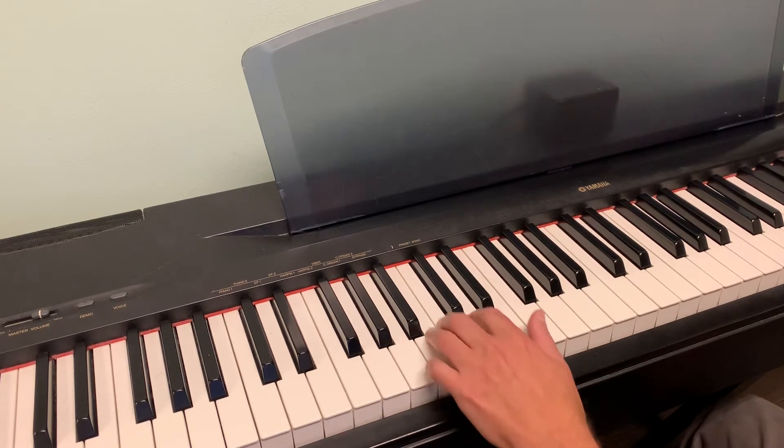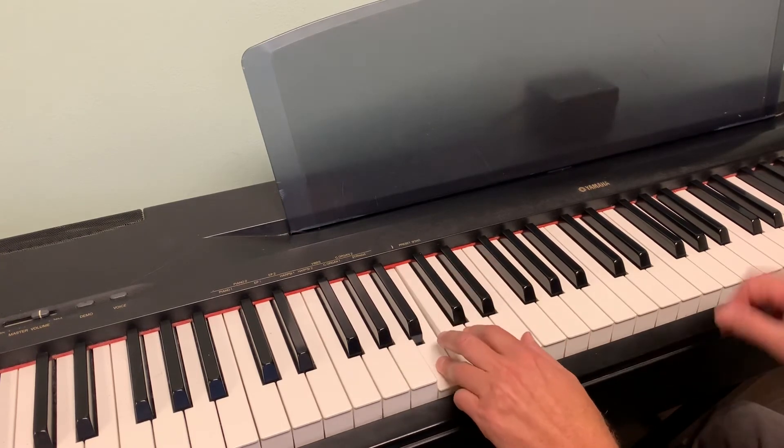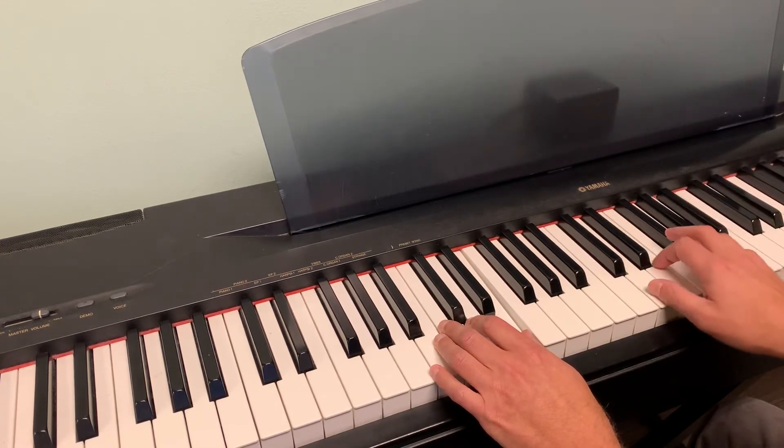Let me see if you can find it with the music. So it's one, two, three, four, five, six, seven, eight. One, two, three, four, five, six, seven, eight. One, two, three, four, five, six, seven, eight.